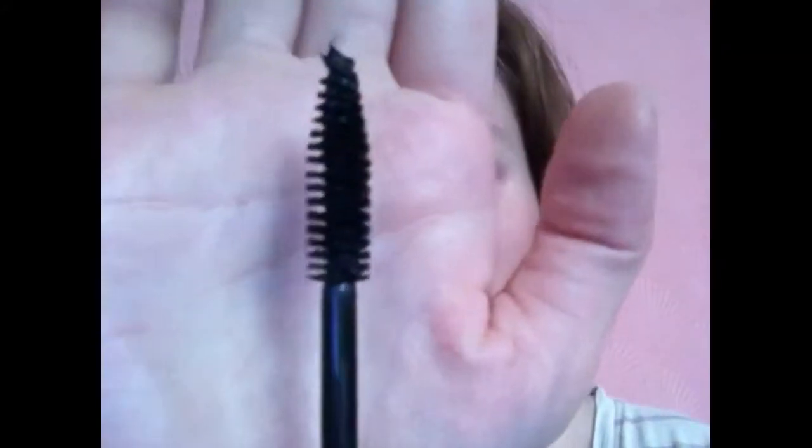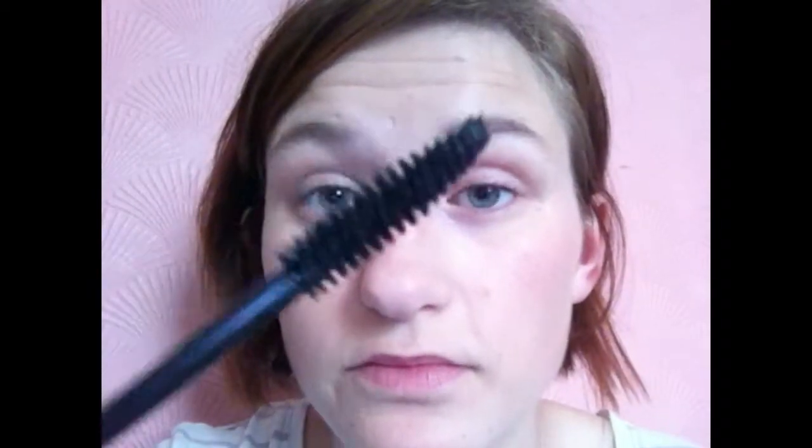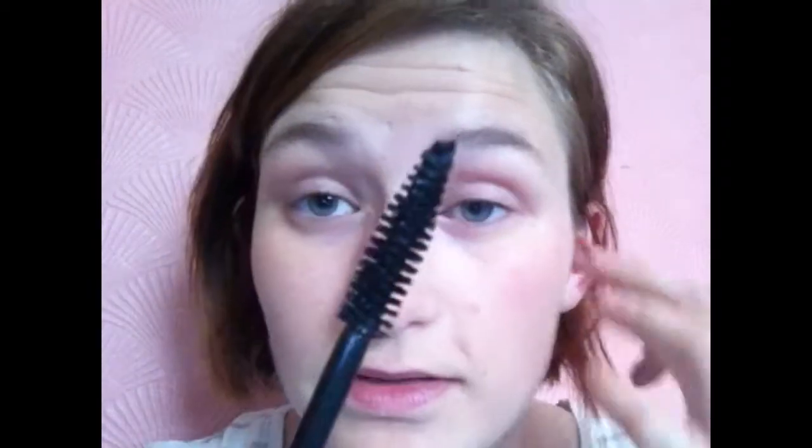Here we go — my first ever Collection mascara. I like the wand. It's just your basic wand, the kind that used to be standard for every mascara back in the day when I first started applying makeup. At the back it says 'Supersize your lashes — super volumized mascara for big, bold lashes.' So we will see.